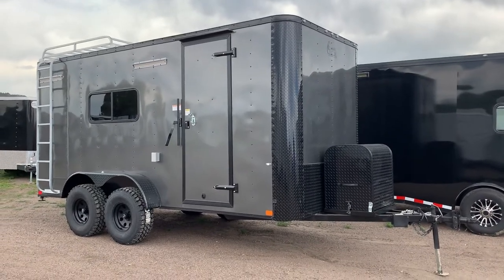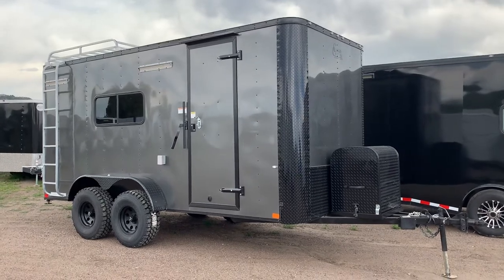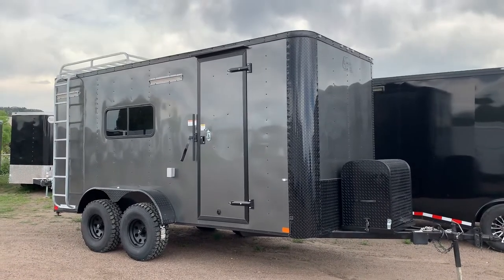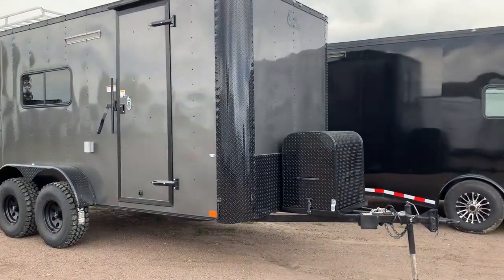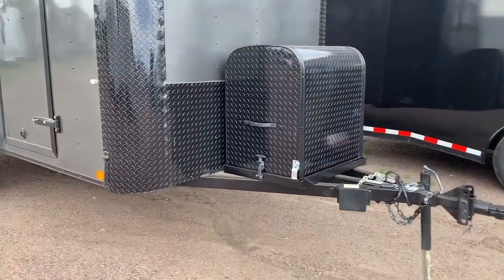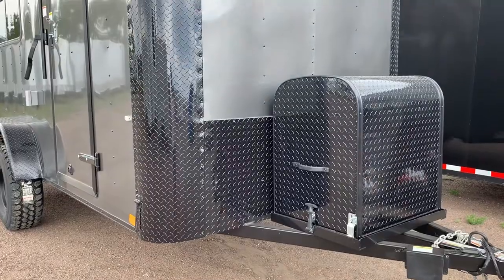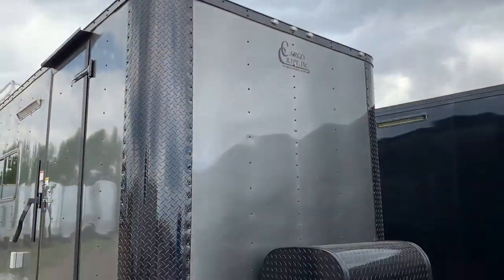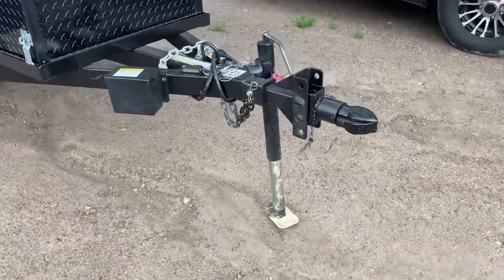This is our 2019 7x16 off-road trailer. These are set up to go off-road and have some fun — they give you about 18 to 19 inches of ground clearance. This one is in a charcoal blackout and does have a lot of options. You have an enclosed front generator box with a generator platform, plus diamond plate rock guard along the bottom and nice wrapped corners for rock protection.